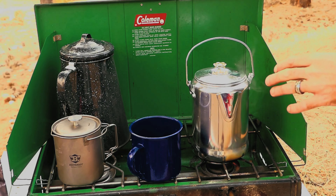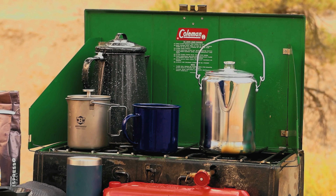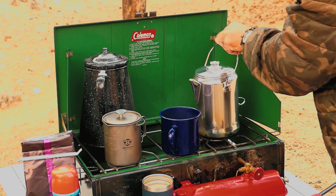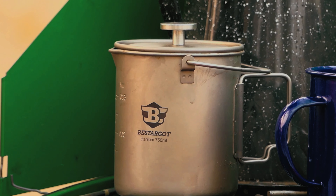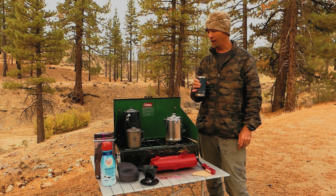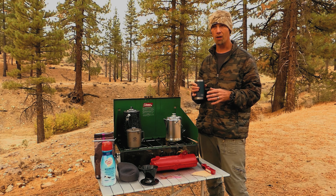After you turn the stove off, let it sit for a while — it'll keep percolating a bit longer until it cools down, then it's ready to pour. Cheers! Definitely good, but the French press is hands down the best out of all these methods.